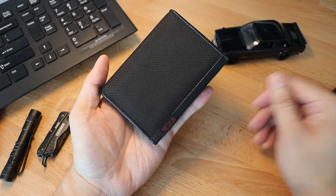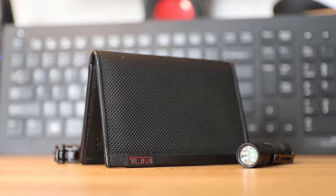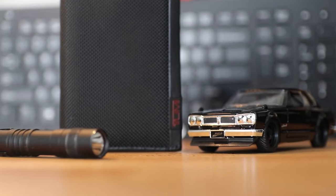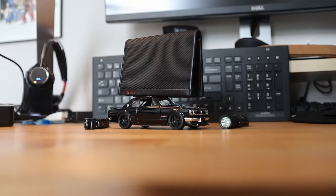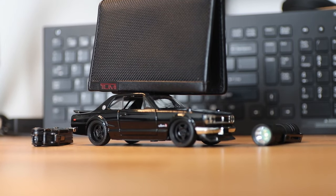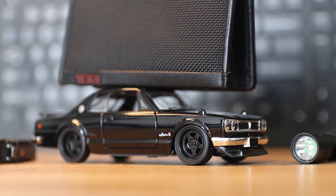What do you guys think of this wallet? Let me know down in the comments below. In the meantime, this wallet will live in my work bag to store business cards and extra cards that I use for traveling. Thank you guys for tuning into Switch Into Turbo, and please leave a like if you enjoyed the video, and subscribe if you want to see more. Thanks again for watching, and hope you guys are staying safe, healthy, and well. Have an awesome day.